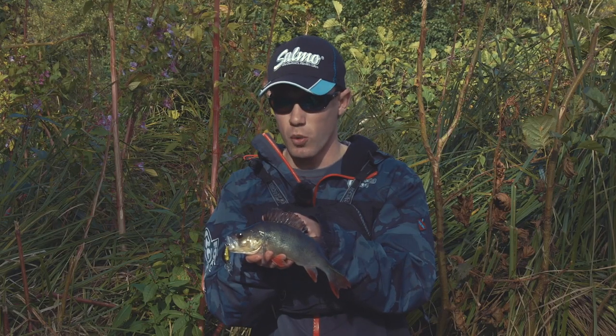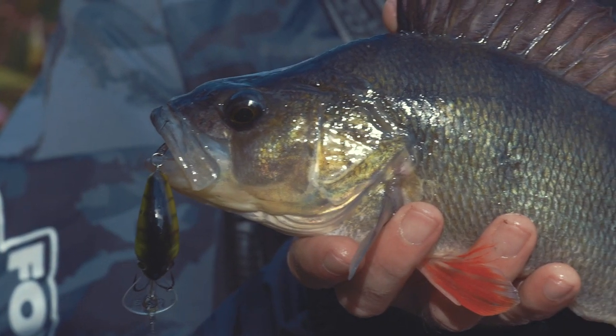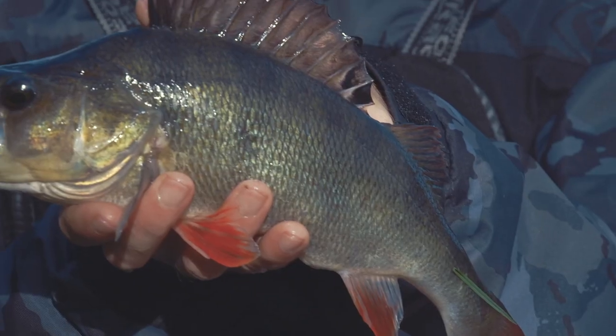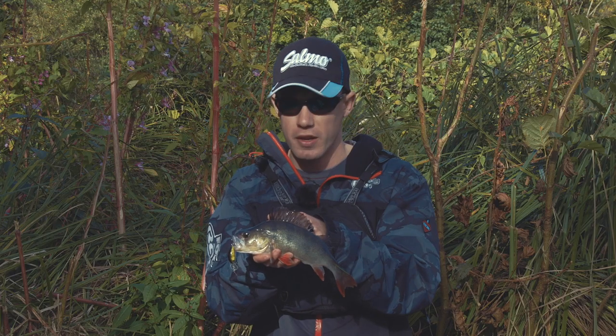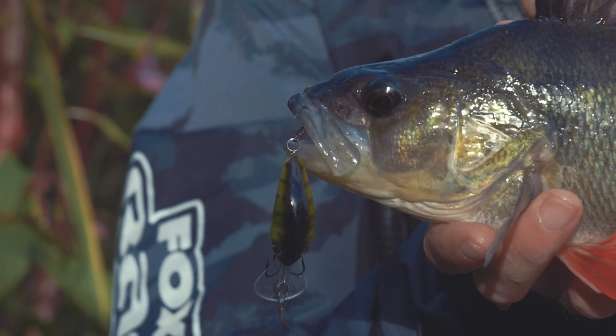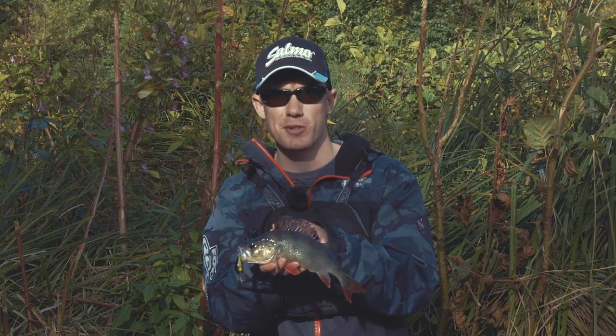Well this is one of quite a few perch and pike we've caught today on the hornets and rattling hornets. They're such an effective lure for so many different types of venues - rivers, reservoirs, lakes and gravel pits like we've been fishing today - and they work for so many different freshwater predators as well. If you haven't used one before, why not give one a swim? I'm sure you won't be disappointed.